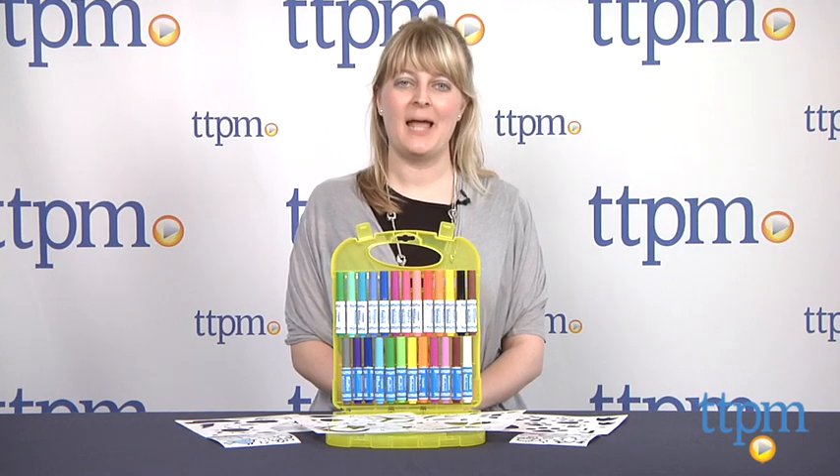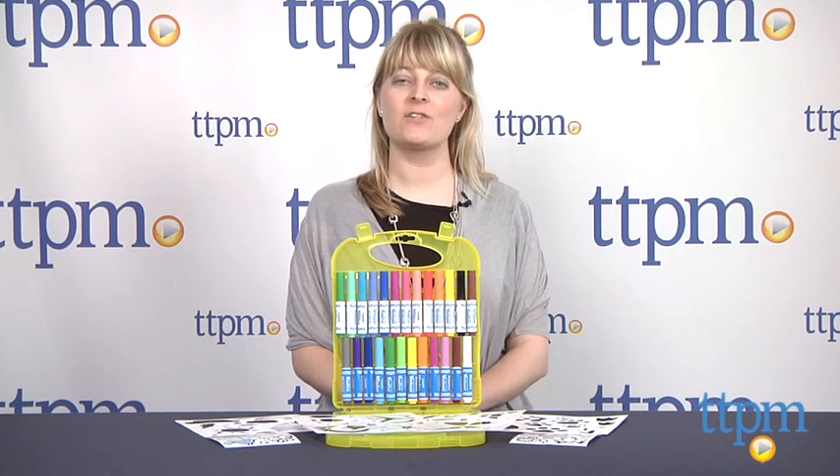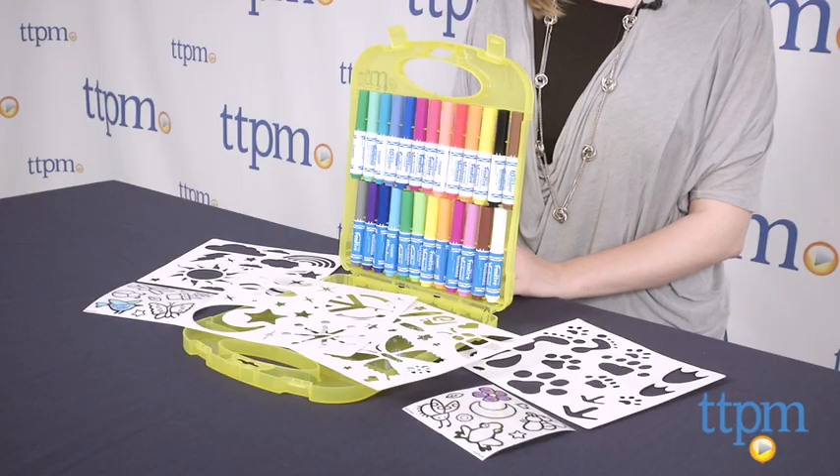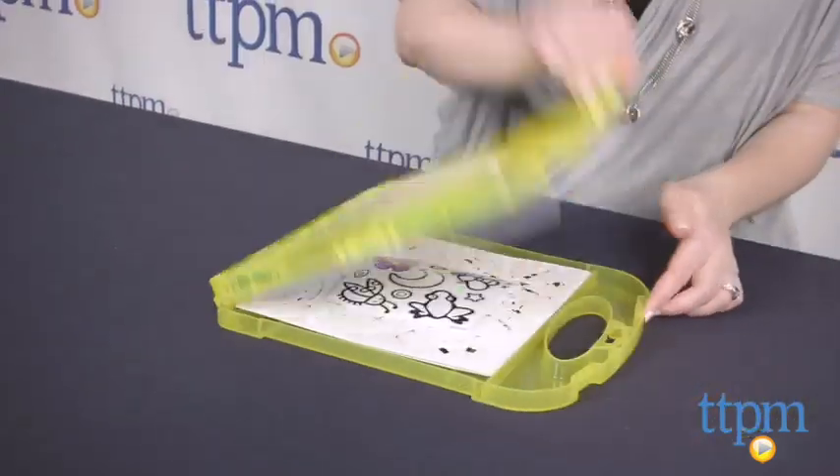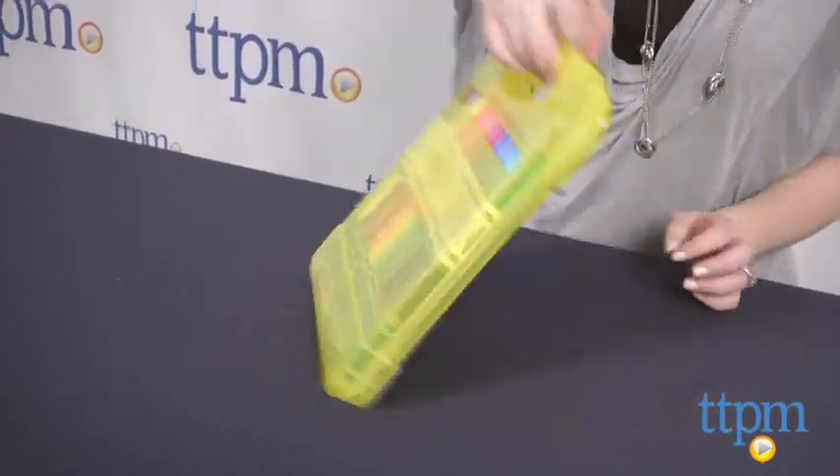Hi, I'm Laurie from TTPM, here with Crayola's Window Markers & Stencil Set. It includes 25 washable mini window markers, 4 stencil sheets, and 2 window cling sheets. Everything stores inside the translucent yellow carrying case.